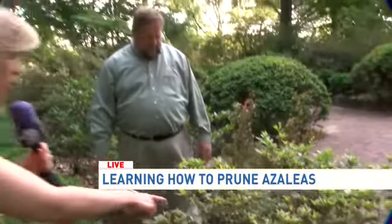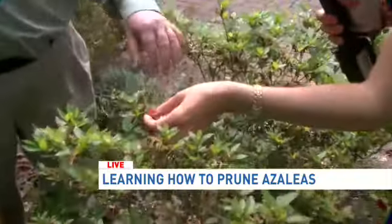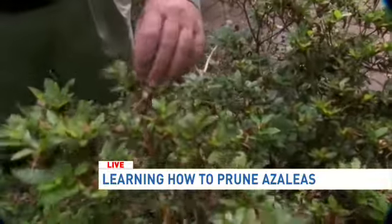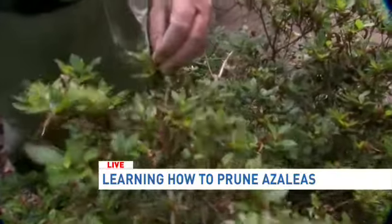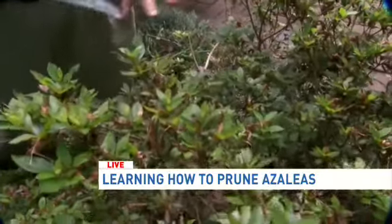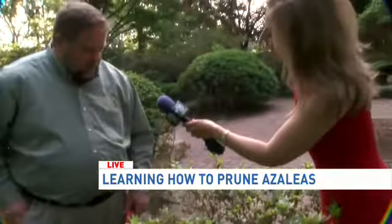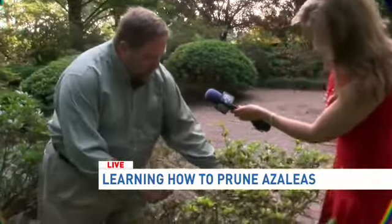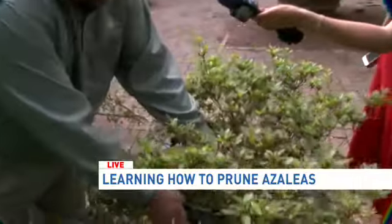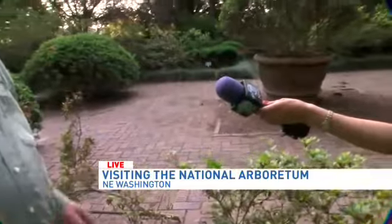Just so that people know — if it looks like it's all dead, the dead here is actually a disease called petal blight. That will eventually shed off the plant, and there's no problem with that. You really don't have to do any other pruning on this. If you have a plant that's too tall, you can go in and take out some of the taller branches, but you want to go back to where they meet another branch. The key thing is when you're done, you don't want it to be obvious that you did a lot of pruning — it's like a good haircut.